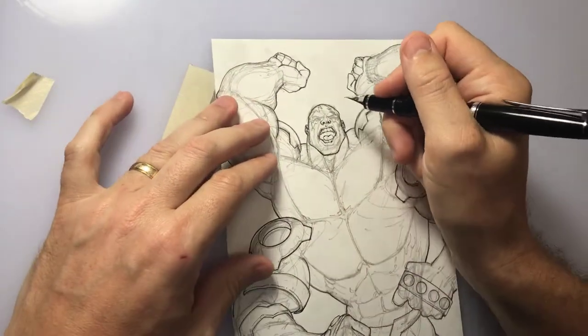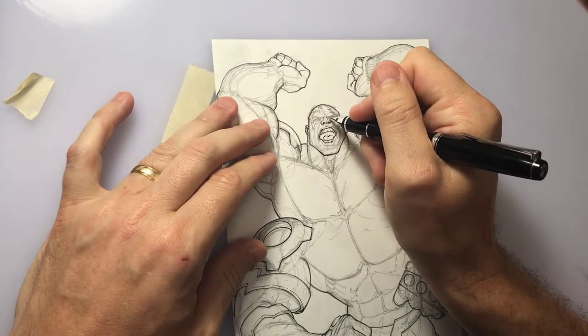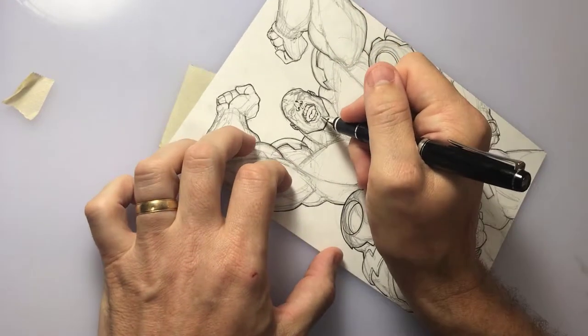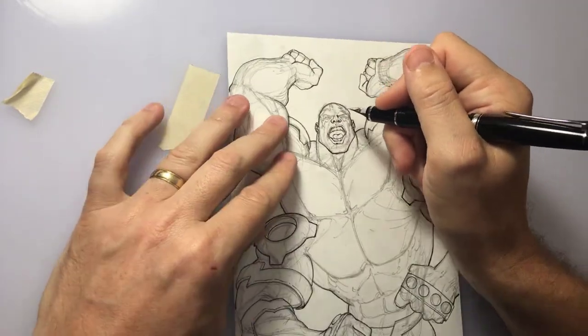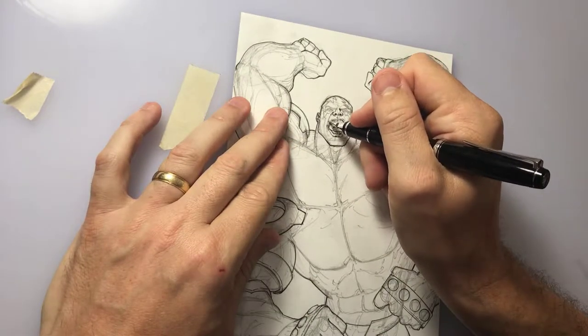I'm now using a Pilot Namiki fountain pen that has a flexible hooded nib that can give you a variety of line variation depending on the amount of pressure you use when inking with it. It's an extra fine point so you're not going to get a really fat line out of it when you press down on it, but you can get a little line weight variation from it.